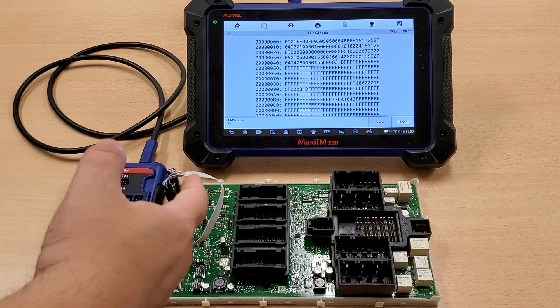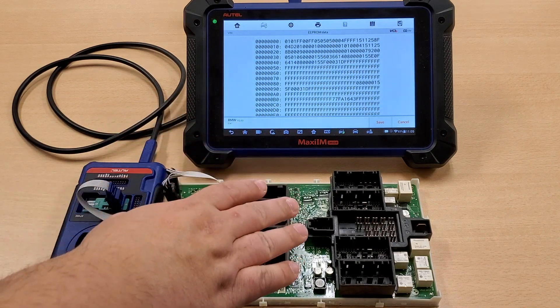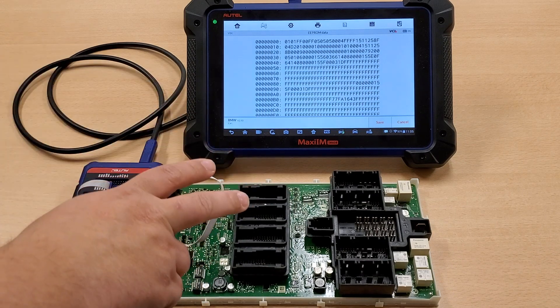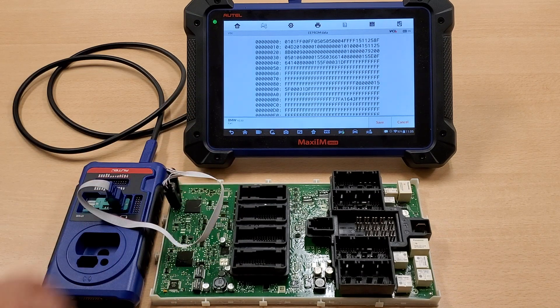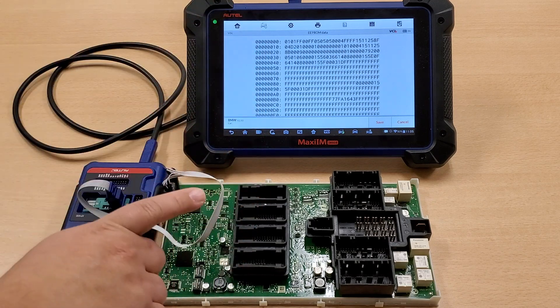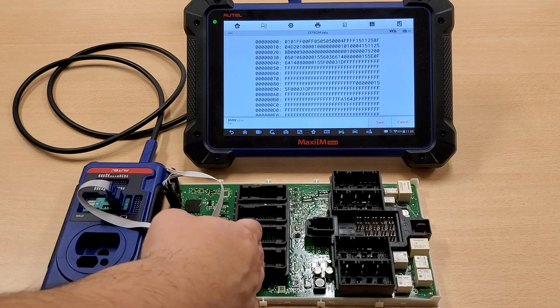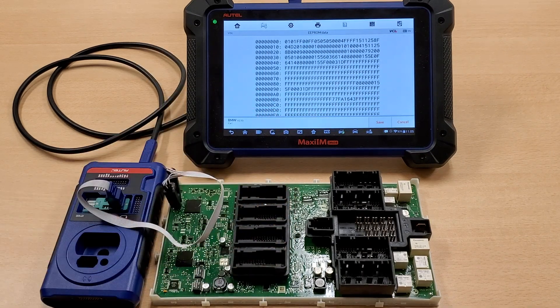Just as an added note, please make sure you save the original file, and do it again — you want to make sure nothing changes. Once you've done that, you've gone one step further into pre-processing the key for this. There are several other processes you have to do, but we're just doing the EEPROM read today.